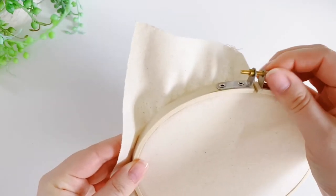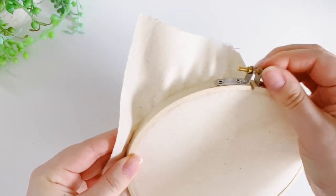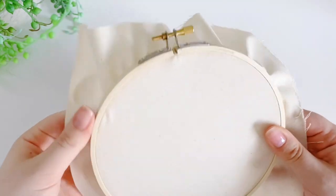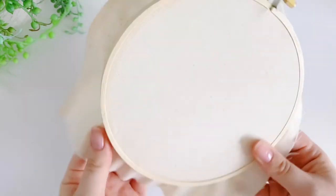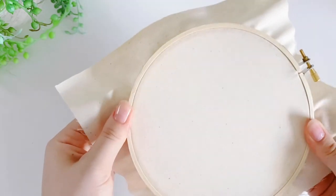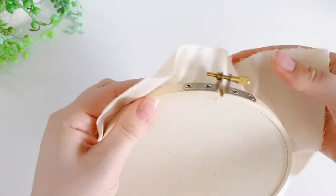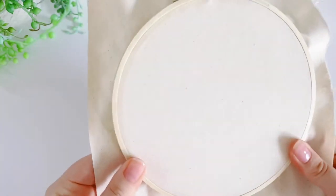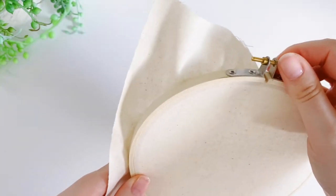Tighten your tension screw just a little bit at this stage, then go around the outside and gently tug on the fabric. And then tighten the tension screw yet again.